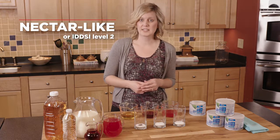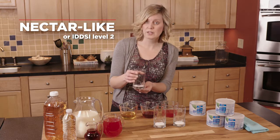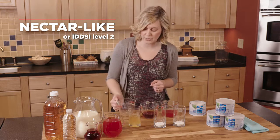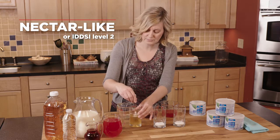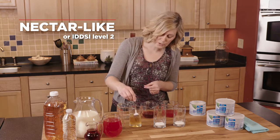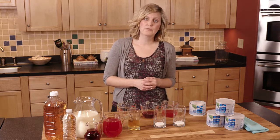First, let's try making the nectar-like consistency using apple juice, and we want to make sure we use the measure, mix, and wait technique every time. I've measured one scoop of the Thick and Easy Clear into the glass, and I'm going to add four ounces of apple juice. I'm then going to use my fork or whisk and mix that together. You can see very quickly that the thickener dissolves very easily — make sure there's nothing remaining on the bottom or sides of the glass. Then you want to just wait; this is approximately a six-minute wait time. You'll find all the wait times on the canister for all the different liquids.